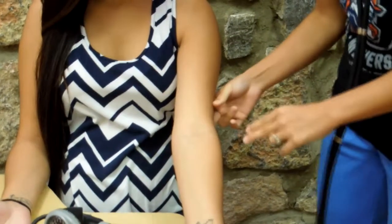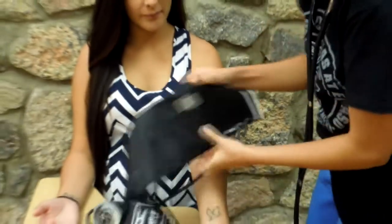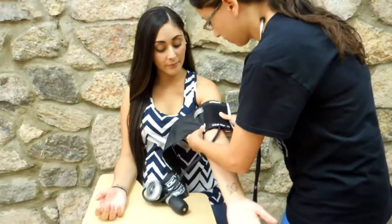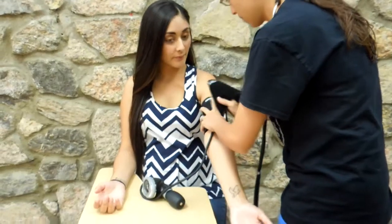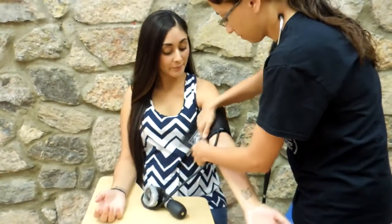To establish accuracy, the cuff utilized must be the right size for the individual. This entails that 80% of the upper arm must be enveloped by the bladder inside the cuff. The majority of the adult population require the adult cuff.